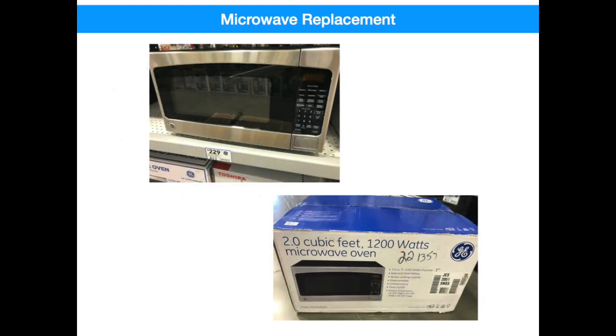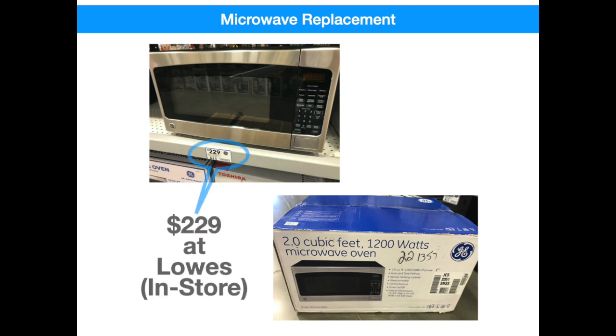Or you can look at this option. The model you're looking at here is actually a GE non-profile countertop microwave that's sold in-store at Lowe's for $229. Of course, they don't make a trim kit for these, but with a little bit of adjustment on the old trim kit, you can reuse it on a brand new unit. That's a huge savings.